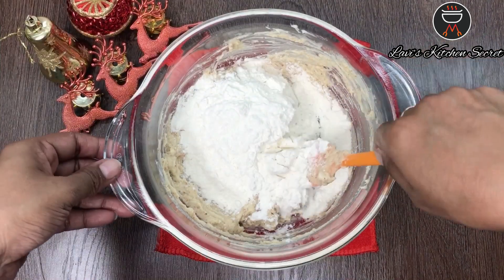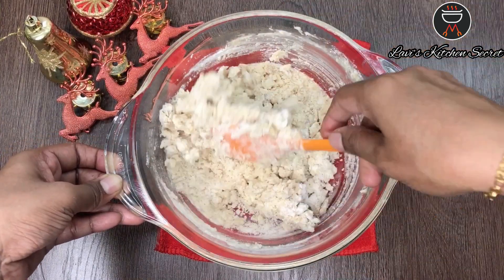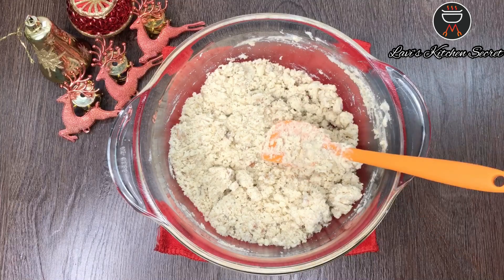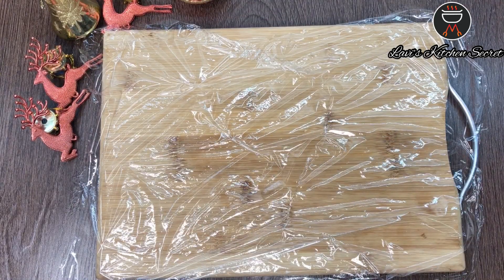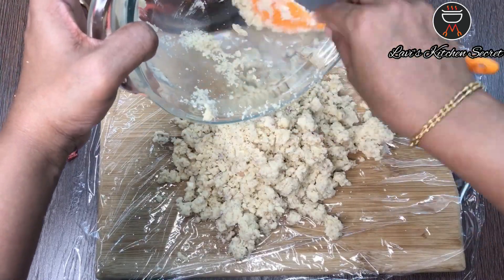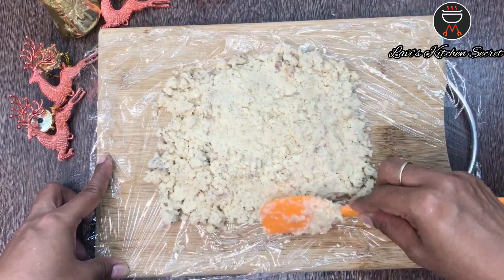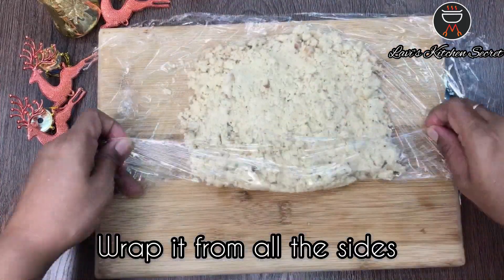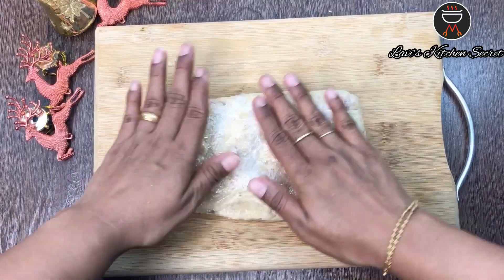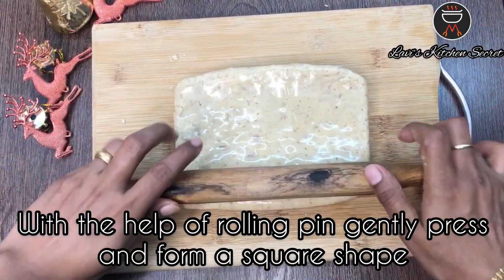Lastly add in the all purpose flour and mix until well blended. You might not get a proper dough but don't worry. Take a plastic wrap and put the cookie mixture in it. Gently bring the mixture together and wrap it from all the sides. With the help of a rolling pin gently press and form a square shape.